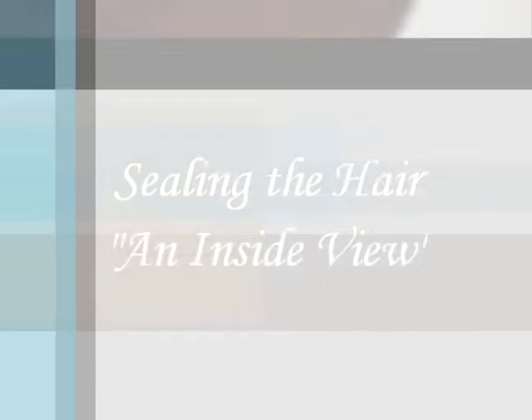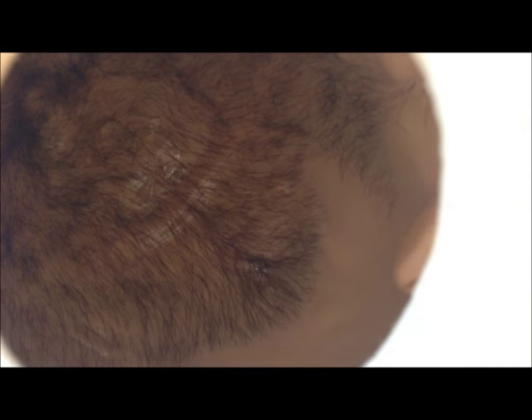So this gives us the opportunity to peek inside the head and see what the underside of the rooting looks like. We have a few millimeters of hair at the base of every strand that we can saturate with a waterproof glue in order to ensure that the hair stays in place, because it's sealed from the inside.